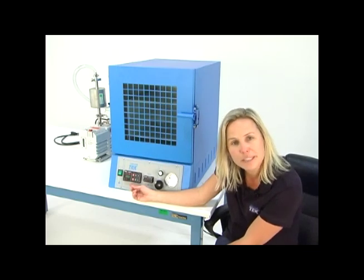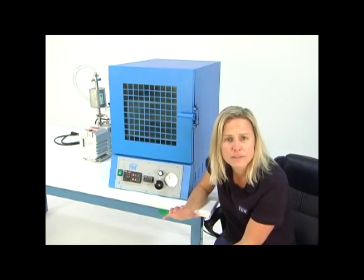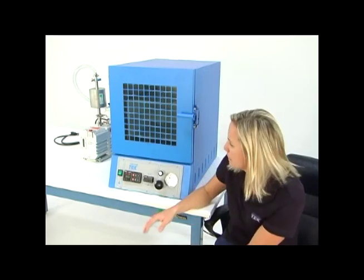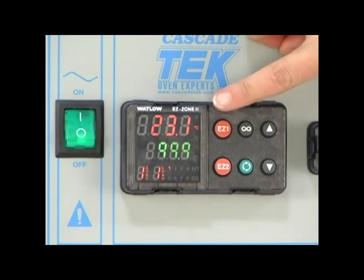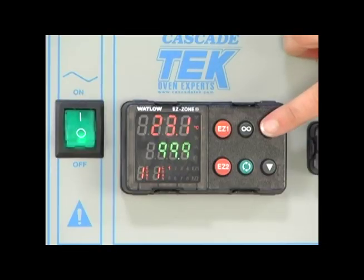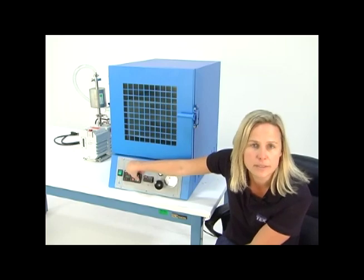This right here is the oven's temperature controller. It is fully programmable, meaning that you can write profiles to ramp and soak and cycle, or you can simply run it in manual mode, whatever you prefer. The top window in red is reading the current temperature that the oven is registering. The smaller numbers in green I've set to 100 — that's where I want to be. So right now the oven is currently heating up to 100 degrees. You can simply touch the up arrow to increase that or the down arrow to decrease the temperature you want to see.